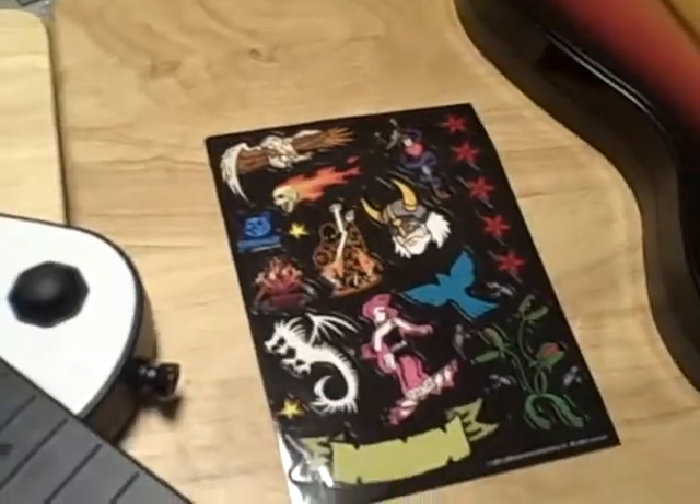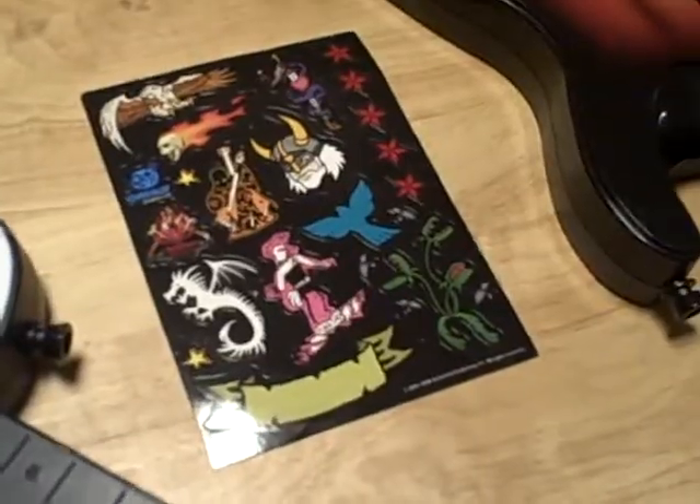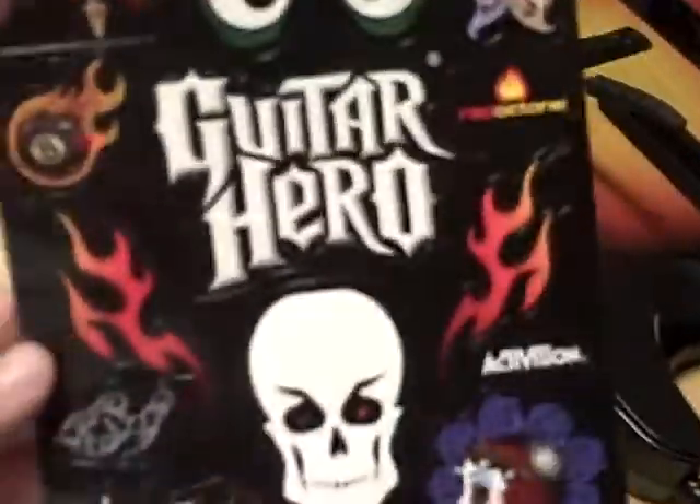It does include two sticker sheets for the guitars — Viking. Take a good look at it, folks. Very nice. Guess what I'm going to do with it when you're set up looking. Next one — this one, I think, is for the original Guitar Hero. That one over there. It's still nice, I like it. And there goes the packaging.